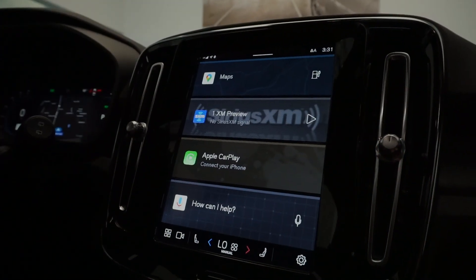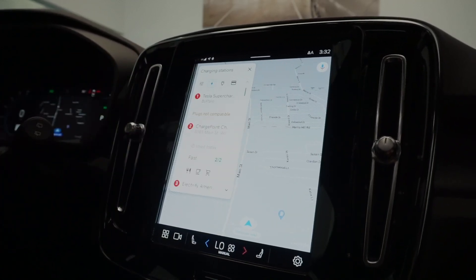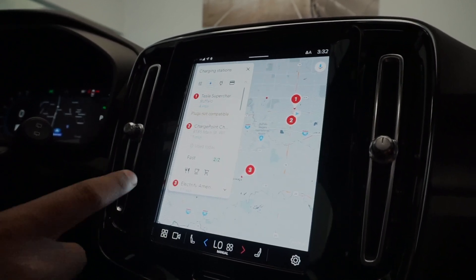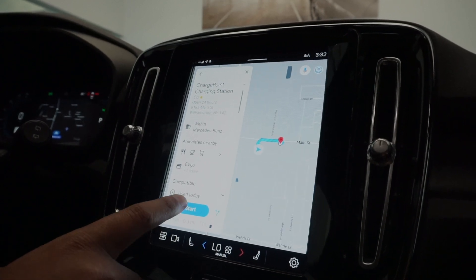To find a charger, all you got to do is hit the maps icon, hit the charger icon, and all the available charging stations will show right up. If you want to go to one, you just tap on whatever one you choose and hit start.